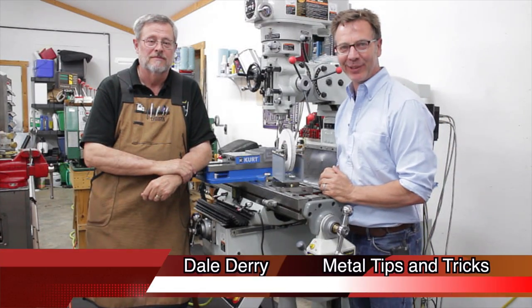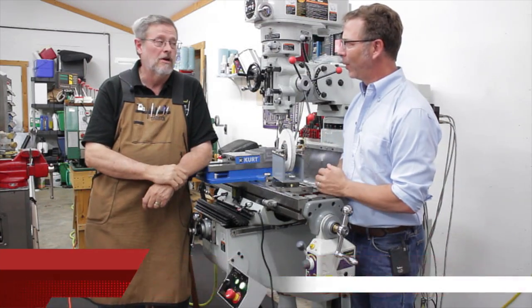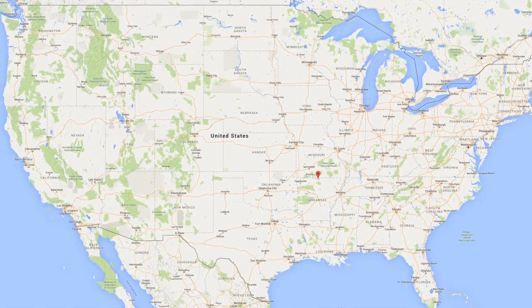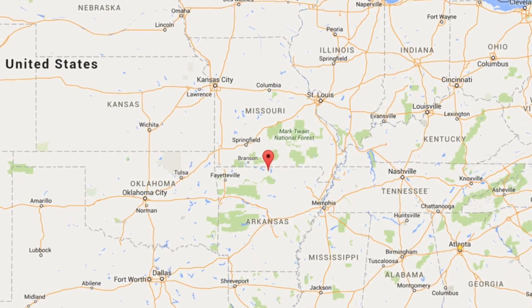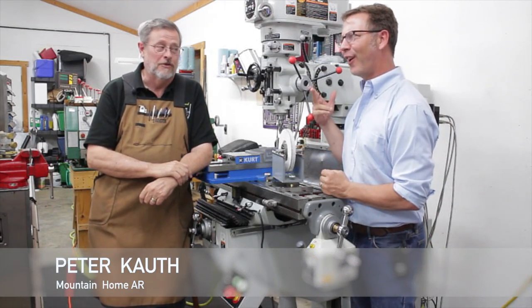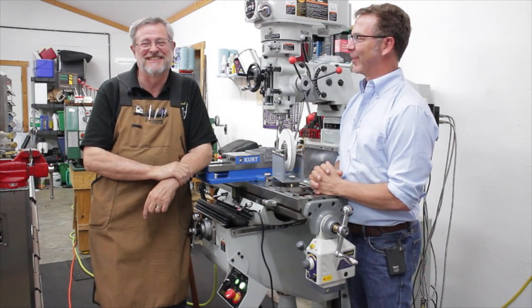Hi, my name is Dale, and welcome back to Metal Tips and Tricks. We are right now in Mountain Home, Arkansas, which is about 20 miles south of the Missouri border, right in the middle of the state. And your name is Peter Kouth. I don't know why I pick people with names I can't pronounce.